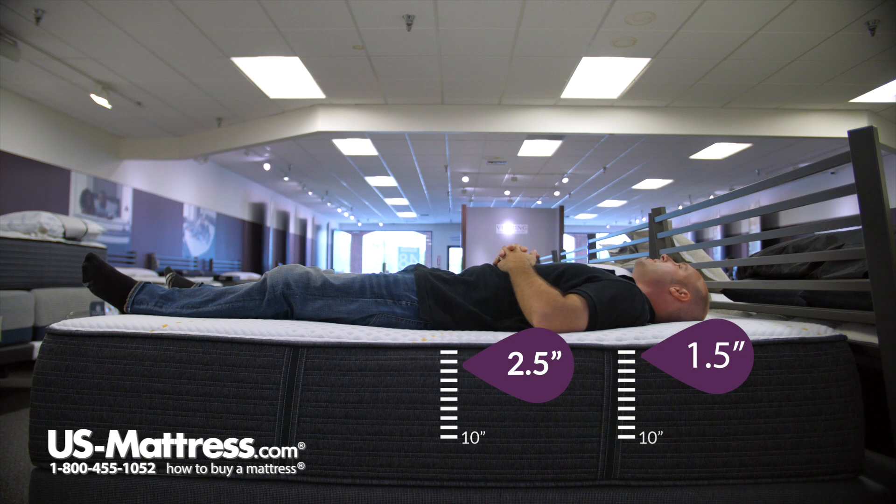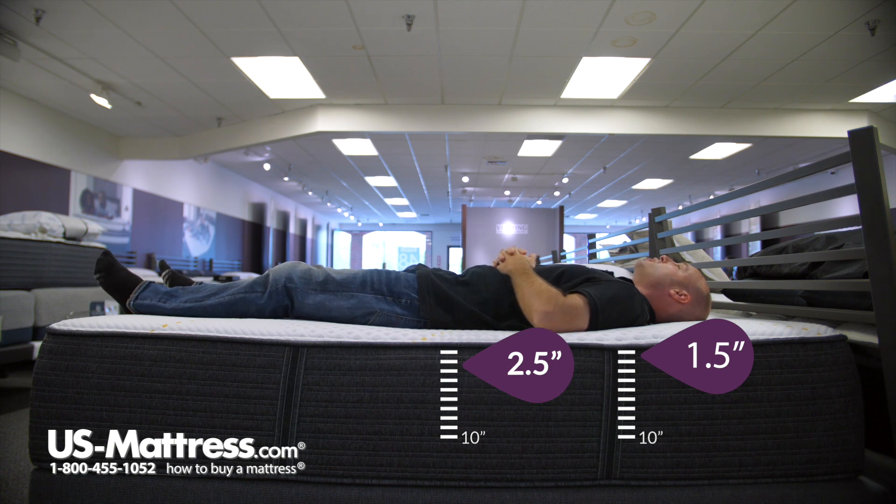Laying on my back, this does have a pretty firm feel to me. I would definitely say it's more firm than medium for my tastes. I do feel like I'm getting okay support in my shoulders, but my lower back area does feel like it's not even really touching the surface of the mattress. So overall, if you have my body type, you're gonna have to like a firmer feel to feel comfortable on this mattress.